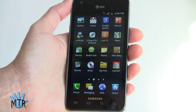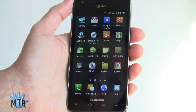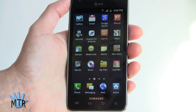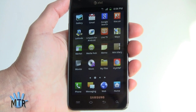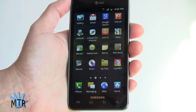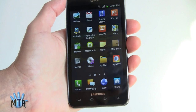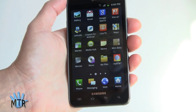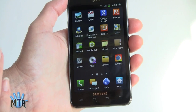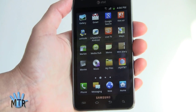You get all the standard Android apps, of course — Google Maps and Navigation, Google Search, the YouTube player, Google Talk, and it supports Google Talk video chat with the front-facing camera. It runs Android OS 2.3.4 Gingerbread. The 8-megapixel camera on the back can shoot 1080p video, and this is one of the best camera phones on the US market. It takes really nice photos — sharp but not over-sharp, very colorful — and 1080p video is reasonably smooth, though still camera-phone quality.